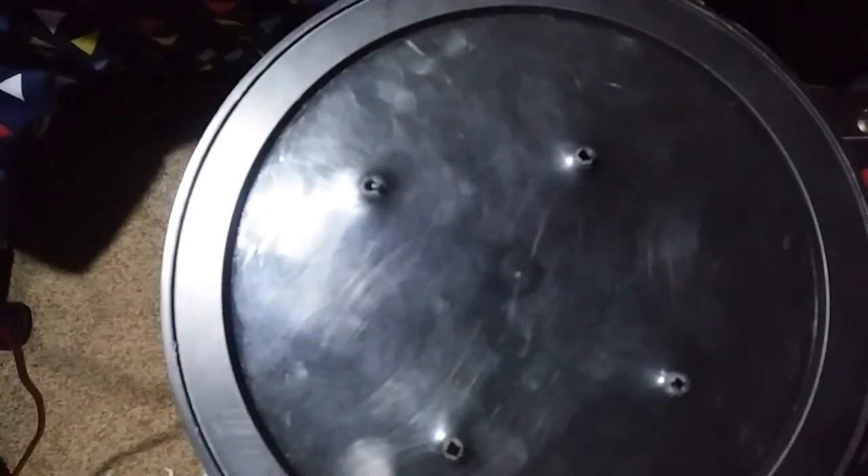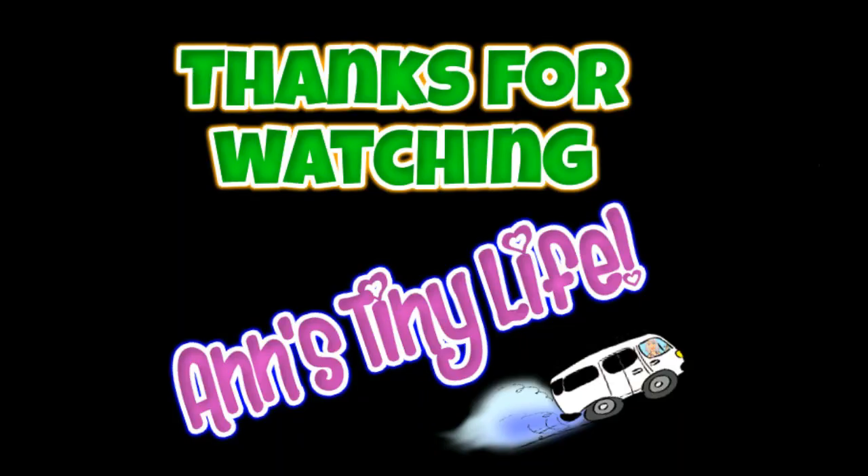Thanks for watching everybody, I hope you enjoyed the video of me making a worm farm for my van. I never thought I'd hear myself saying that. Y'all have a good one — bye!